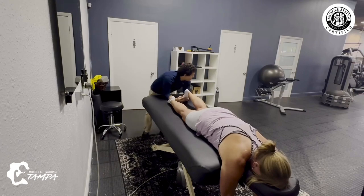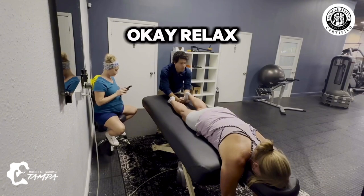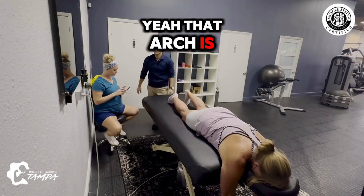Hold that. Oh, that's cramping the arch. Relax. Yeah, that arch is weak, isn't it?